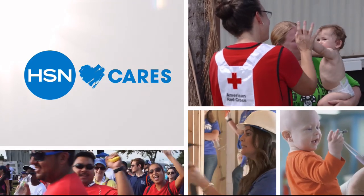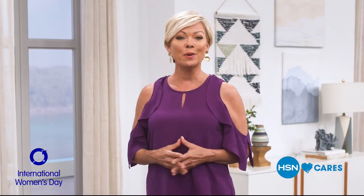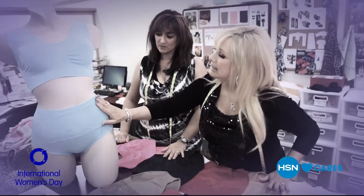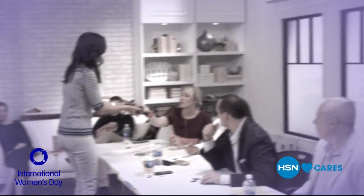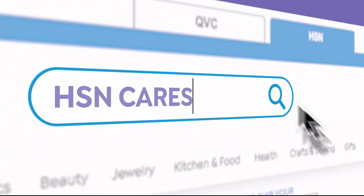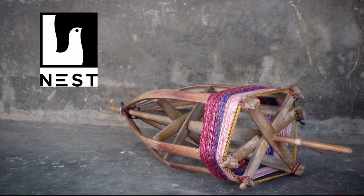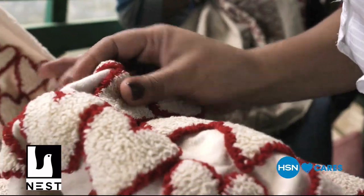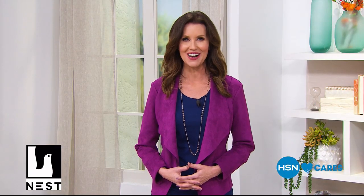Friday, March 8th is International Women's Day, celebrating the accomplishments of women the world over. Join us here on HSN as we celebrate our female entrepreneurs, hosts, designers, and guests — women who dream and dare and do. Search HSN Cares at hsn.com to learn how you can help support Nest, a global non-profit supporting female artisans.